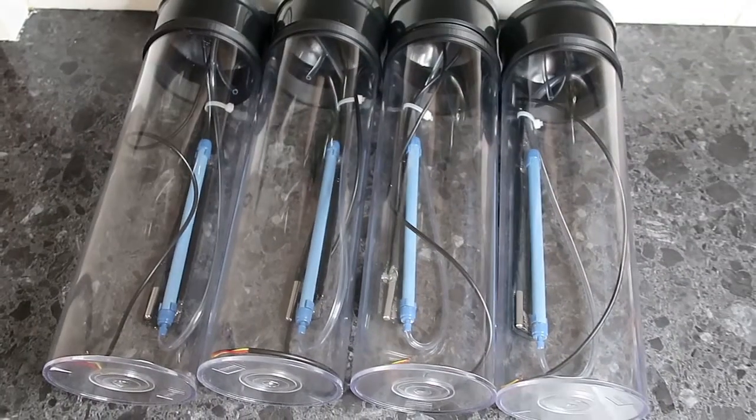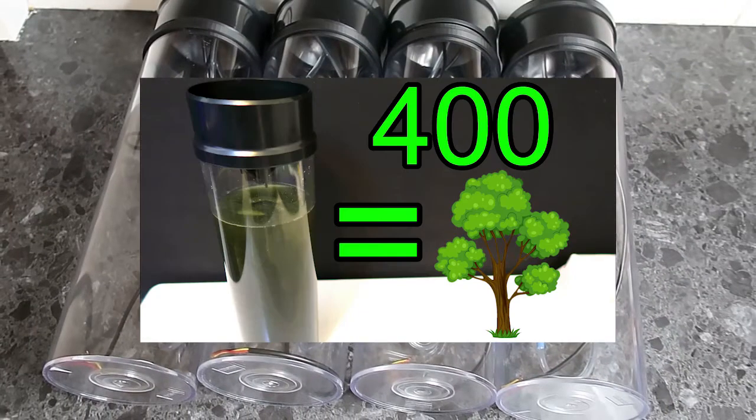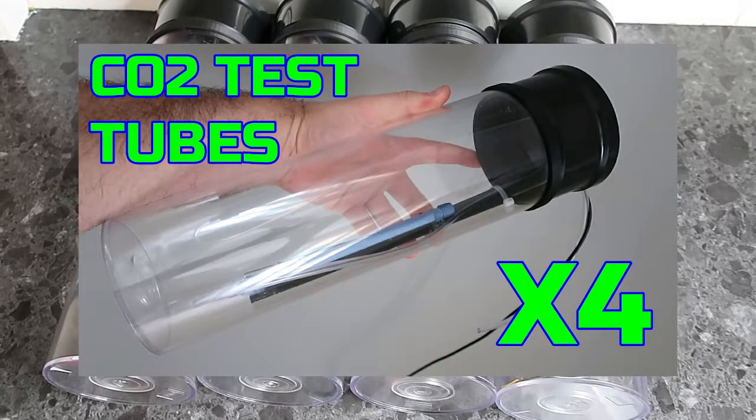What's up guys? Today I'm going to finish off the CO2 tubes. If you're following along with the CO2 Scrubber project, you would know that I've been putting these tubes together. If you want to go check out where I was at last, you can go check out the last video of putting those tubes together.